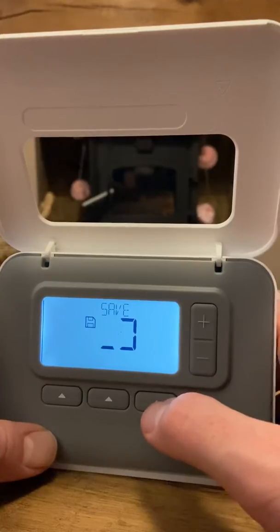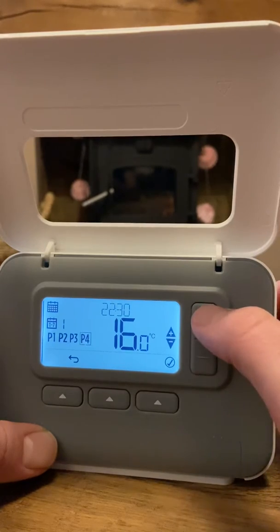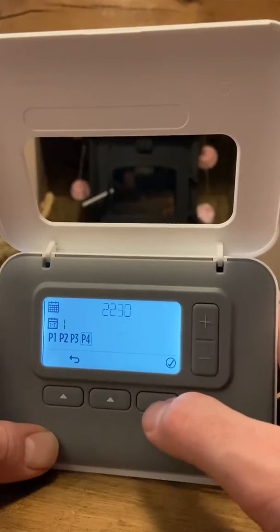Then set the time you want it to turn off — 10:30 up at the top there. Confirm that, and set 16 degrees again, so through the night it won't drop below 16 degrees. Tick yes to save.